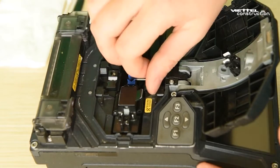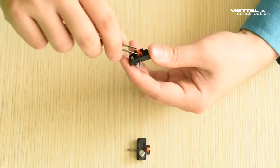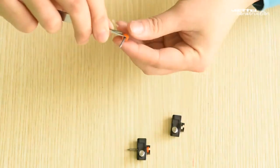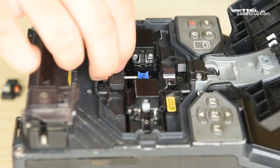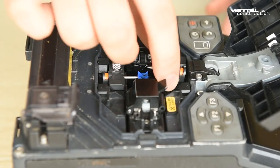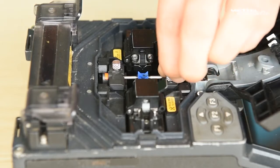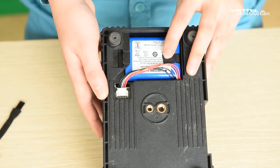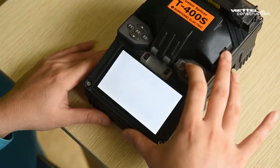Loosen the thumbscrew, then use tweezers to take out the electrode and install a new pair of electrodes. Be careful not to touch the electrode tip against anything. Repeat the step for the other electrode. Refit both electrodes back to the splicer.